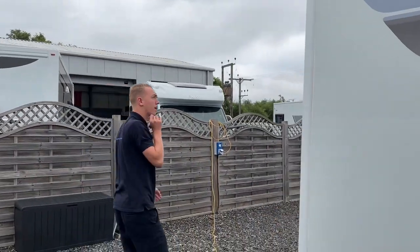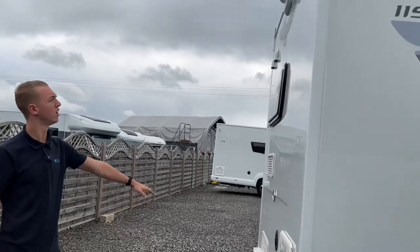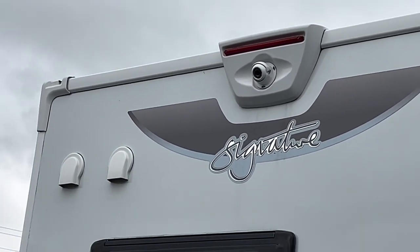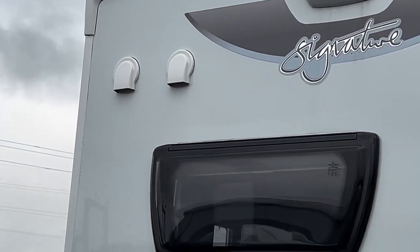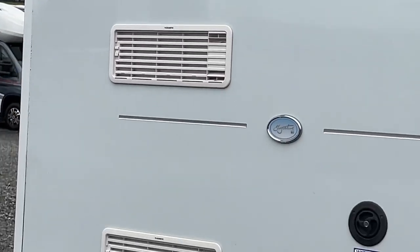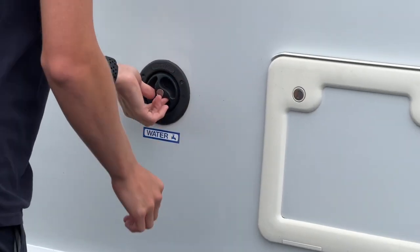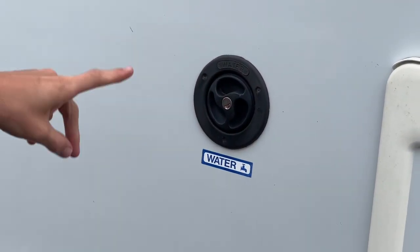Coming round the back of the van you do have your high level brake light, your reversing camera, two vents for your microwave, and two fridge vents.